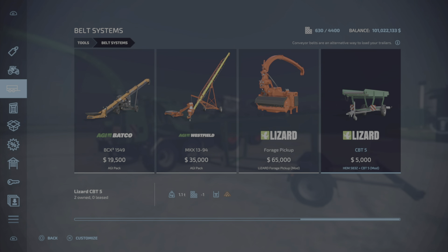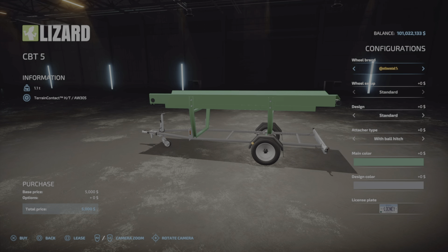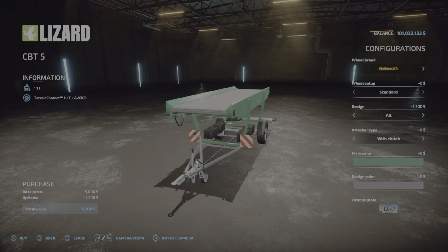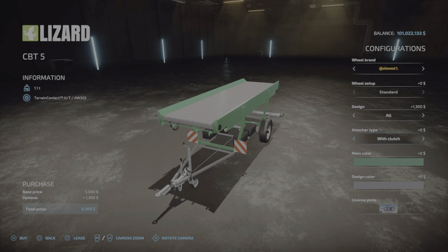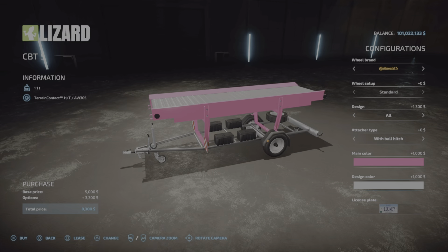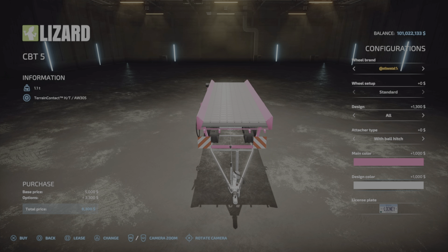The belt system is five thousand dollars. Tire choices are Trailburg or Continental — not much of a choice really. For design, you get some decorative boxes, a decorative spare wheel, or both for thirteen hundred dollars. You can get a ball hitch or a pin hitch. Main color can of course be pink as well, and the design color is the frame — either gray or silver, though they look basically the same, for an extra thousand dollars.